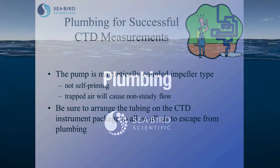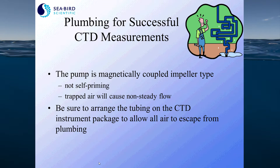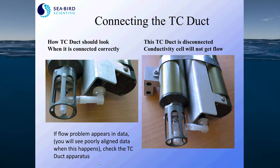Because we plumb and pump our CTDs, it's very important that you plumb correctly for successful CTD measurements. The pump is magnetically coupled with the impeller and is not self-priming, meaning it doesn't run well when there's air inside. Trapped air will cause non-steady flow and can cause the pump to seize. You want to make sure the CTD plumbing is arranged so that air can escape before the CTD is lowered into the water column. On the 9 Plus CTD, we connect the temperature and conductivity sensors with a TC duct. If you see noise or salinity spiking in your data, it could be because your TC duct is not attached properly.